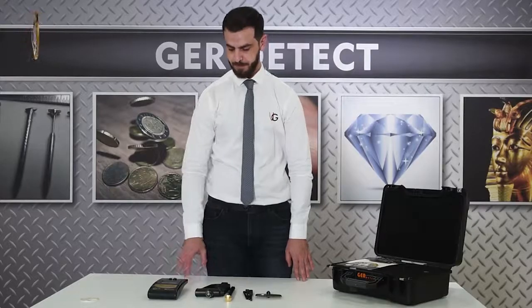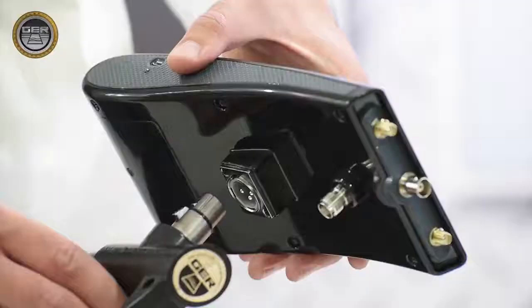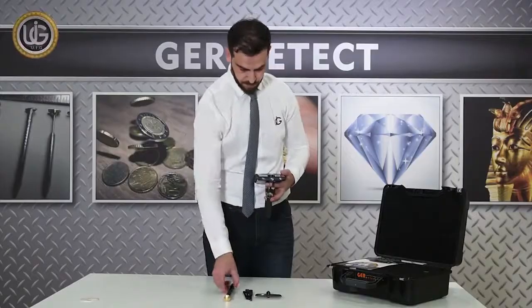First, install the handle of the device, and then install the Super Antenna.